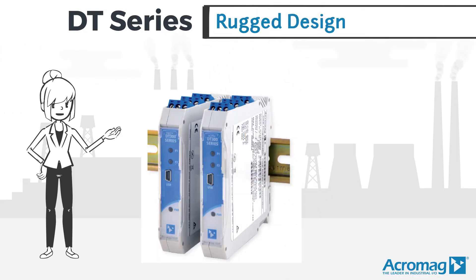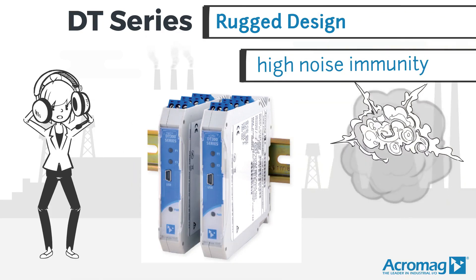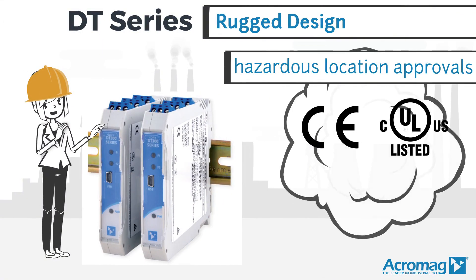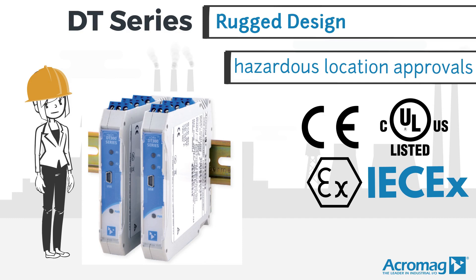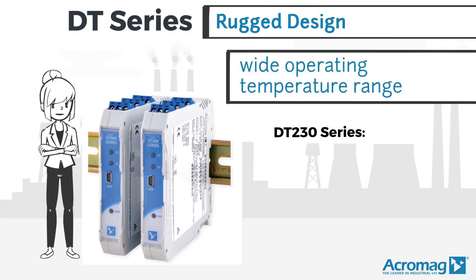Acromag's rugged design of these dual transmitters includes high noise immunity, several hazardous location approvals, and wide operating temperature ranges.